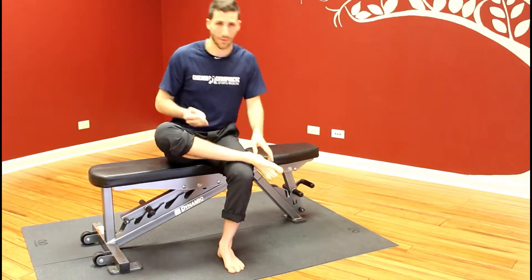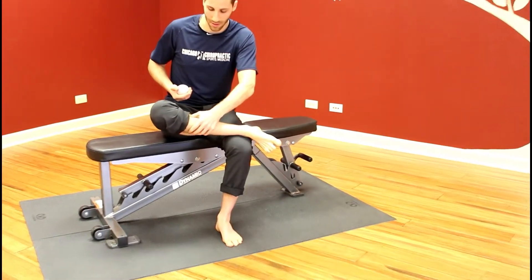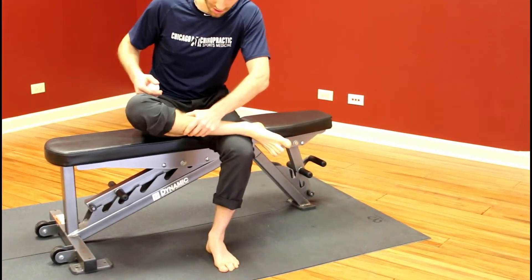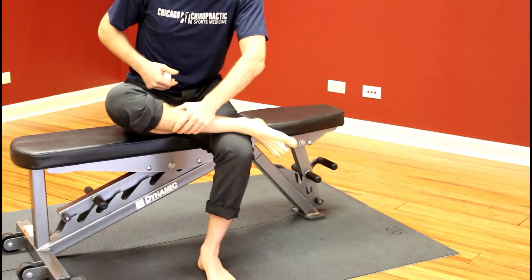You can also take your thumb and search along just inside the shin bone here. Once you find another spot, you can either press deep into it or massage it back and forth.